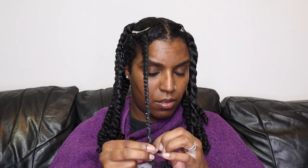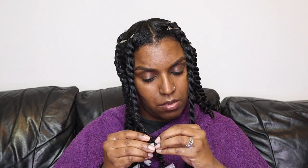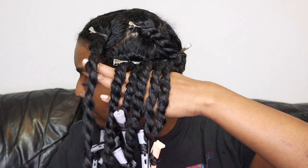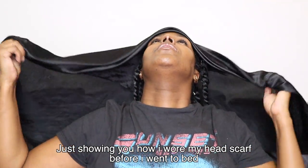Those front two twists weren't as tight as the rest, so I'm just re-twisting them and putting the perm rod in straight away — this helped stop them from loosening too much. I just continue to put in the perm rods for the rest of the hair. Once that's all done, before I went to bed I took out the silver clips because they're really uncomfortable and I didn't want to sleep on them.